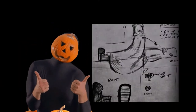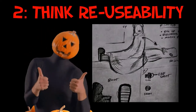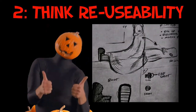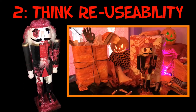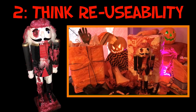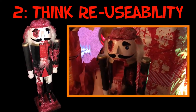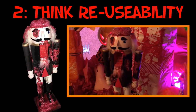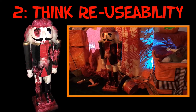Another way to save money actually happens in the planning stages of your Halloween prop making, and that's to think reusability — can I use this prop in different situations and year after year? For my Christmas-themed Halloween party I was so excited to create this zombie nutcracker, and my guests absolutely loved it and it was reasonably cheap to make. However, I didn't consider that this was only going to be used one time, and the amount of money and time I spent on it doesn't add up to how many times I actually got to use it. I was not thinking about reusability.